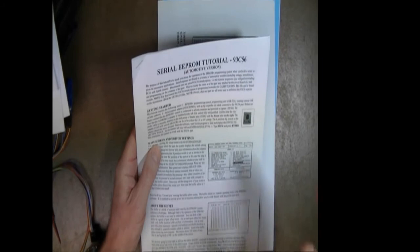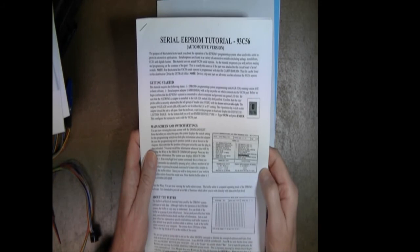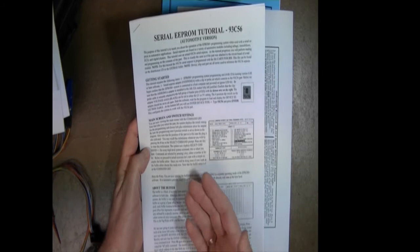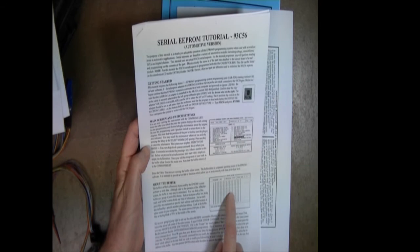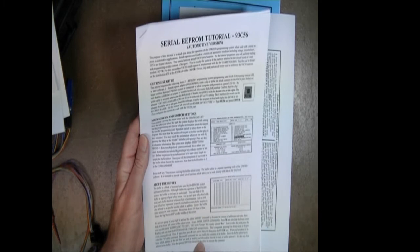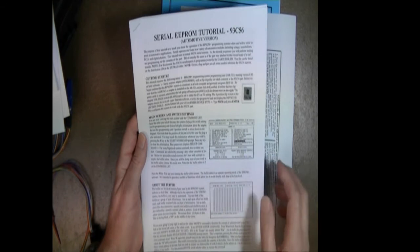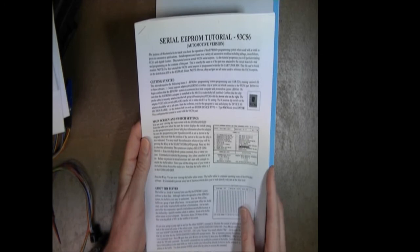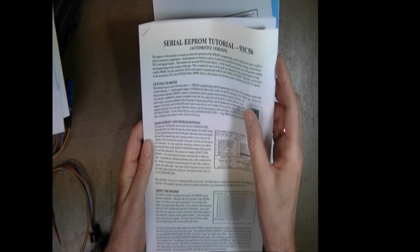By using this part and providing this document, we teach you how to use the system. You'll attach to the component with the clip and go through exercises — we walk you through everything: getting started, the main screen and switch settings, and things about the buffer. After you complete this training tutorial, you'll know what the data means, why it exists, and we walk you through pressing the specific keys with our product. After the tutorial, you won't have to wonder what you're doing.